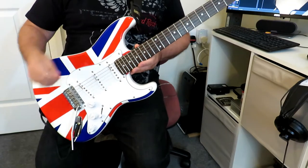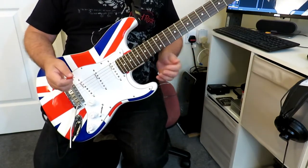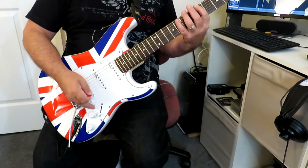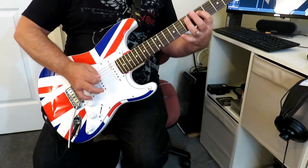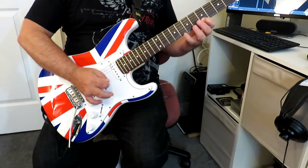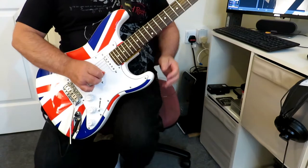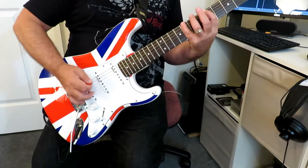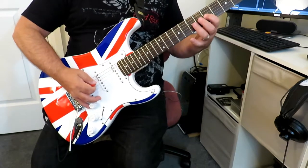This lick is based around a simple first position pentatonic scale, which I'm sure you all know by now. There it is — we go 5, 8 on the low E string, and 5, 7 on strings 5, 4, and 3.